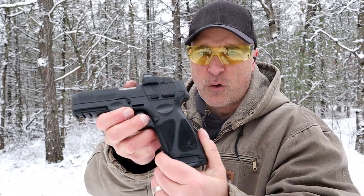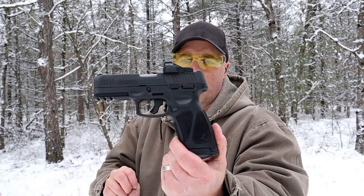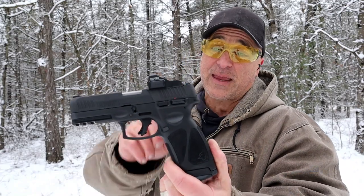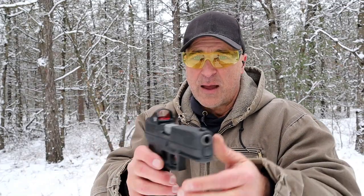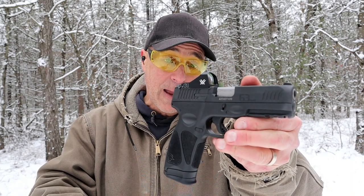So there it is — the Taurus G3 Toro, Taurus Optic Ready Option. Very happy with the G3 models, and when they came out with the Toro I was certainly happy to get this one in my hands and feature it in my budget series. If you like videos like this, please subscribe and share — I always appreciate the thumbs up. Thanks for watching, and you guys be safe.